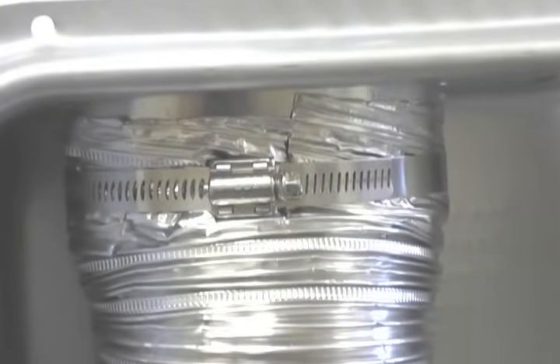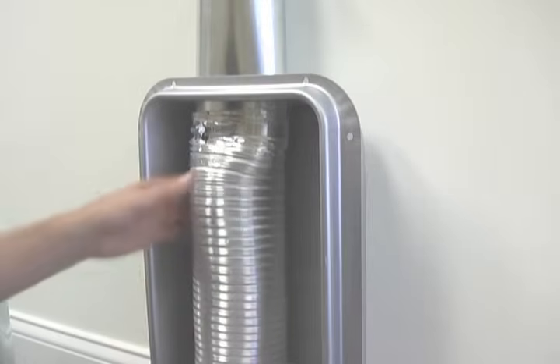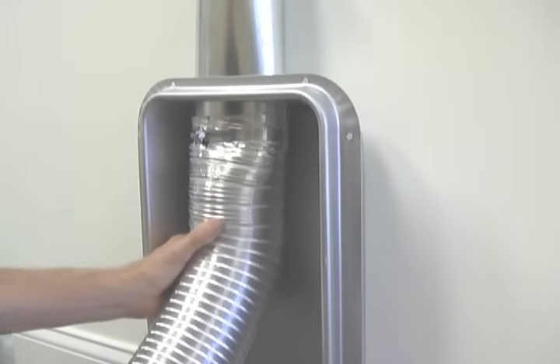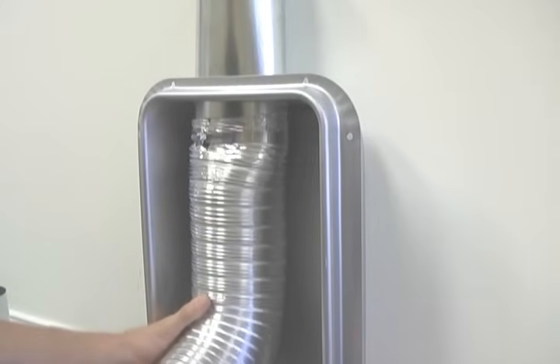The worm drive style hose clamp is the most appropriate means to clamp down and secure the flex to the rigid pipe. Make sure you tug on the flex to confirm it will not dislodge as you move the dryer back into place.